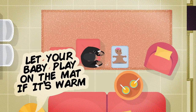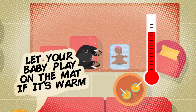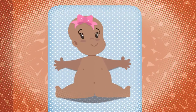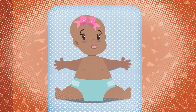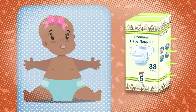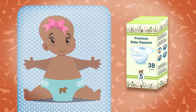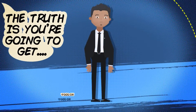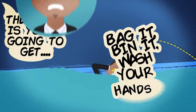Changing a nappy can be fun — let your baby play on the mat in their natural glory if it's nice and warm. Before you fasten a clean nappy, make sure they don't get a rash. Nappies fasten in different ways depending on the brand, so read the packaging if you are unsure. Some even have pictures or designs printed on them to help.